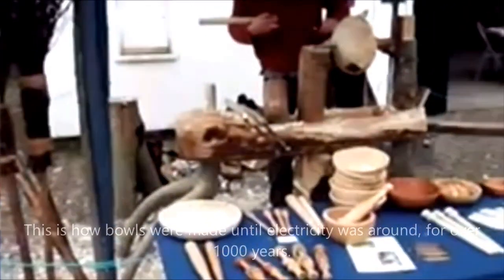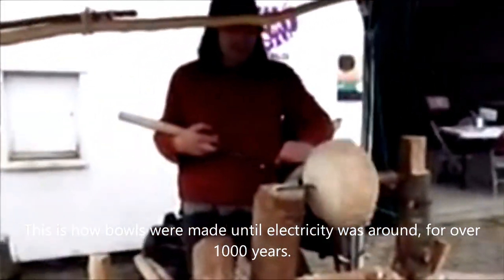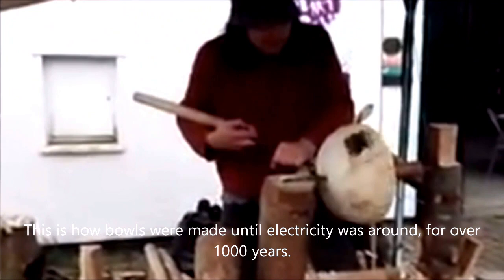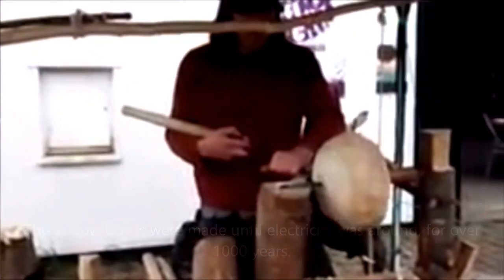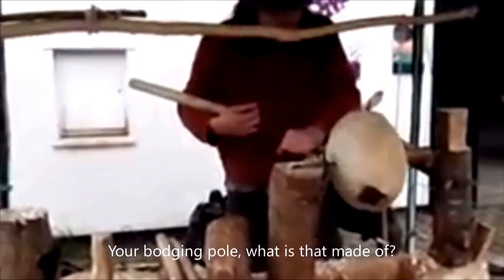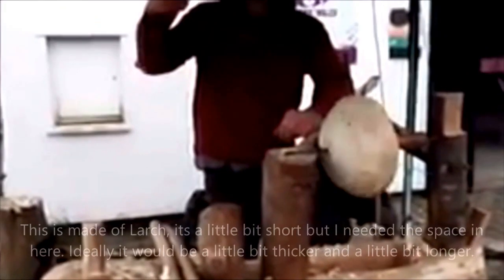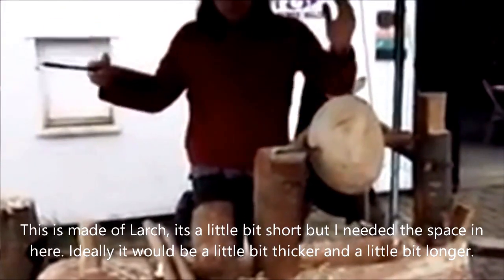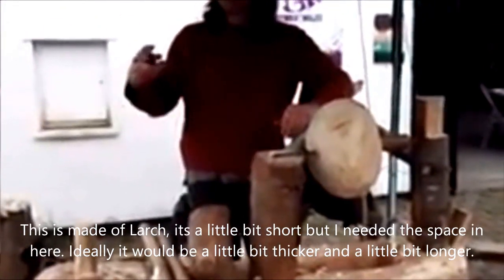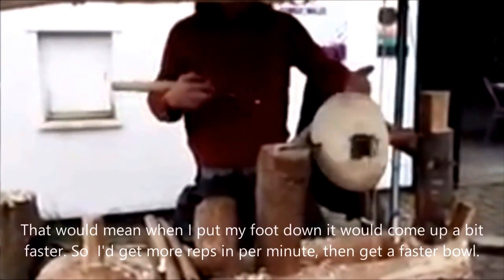This is how bowls were made until electricity was around — probably a couple of thousand years making bowls this way. And your bodger's pole, what's that made of? This is made of larch. It's a little bit short but I needed to keep the space in here, but ideally it could be a bit longer. That would mean when I put my foot down it would just come up a bit faster.